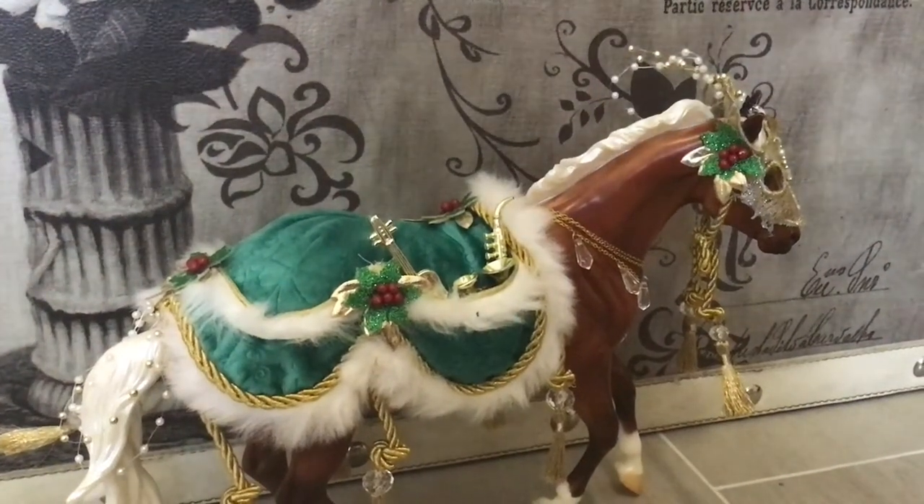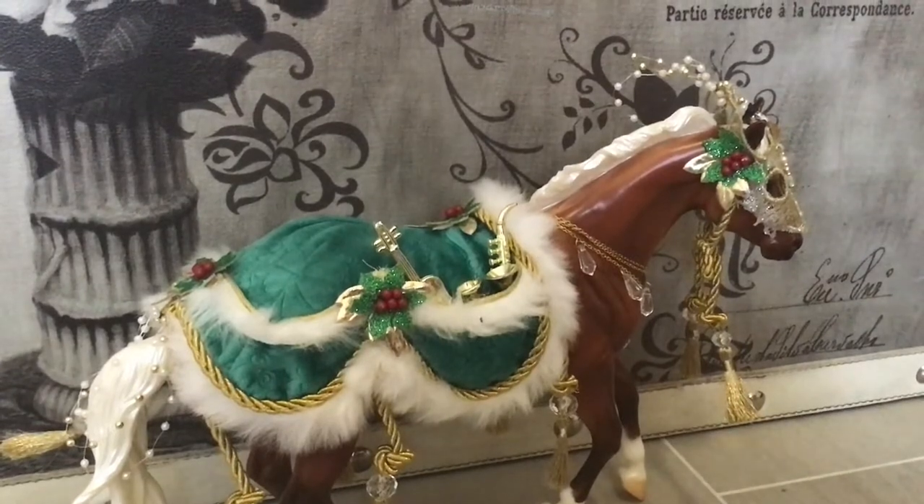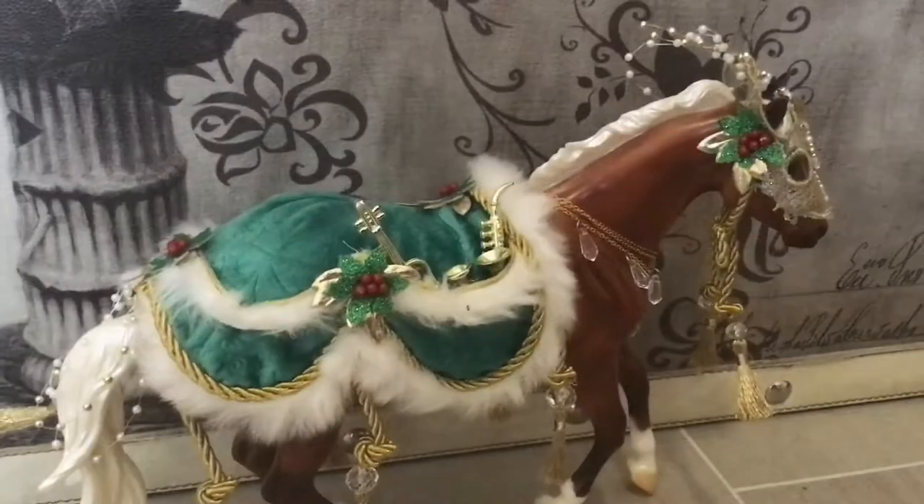What is last year's holiday horse doing here? It's Christmas today and it's time for a new unboxing video. Two new horses today.